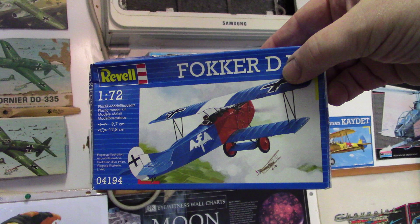The Revell Fokker D7! Now there's something about this kit but I have to wait until something shows up. But thank you — I already know how I'm going to paint this one.